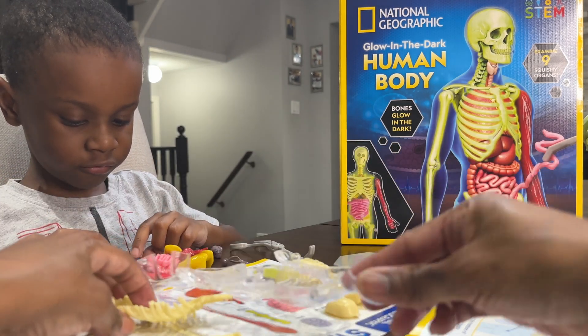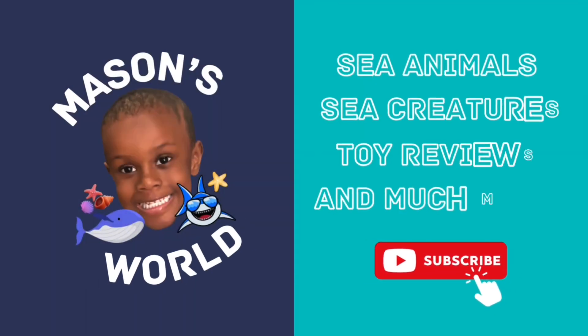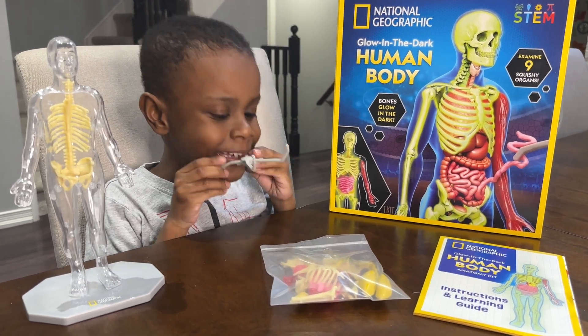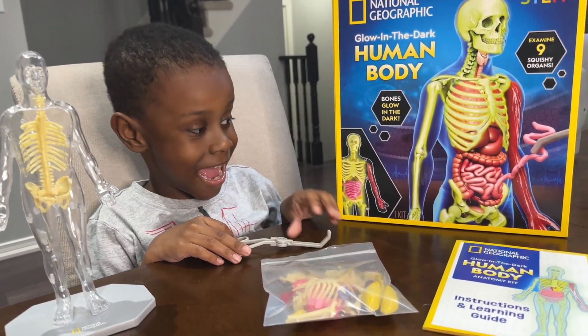Ready for your patient, Dr. Mason. Hi, welcome to the video. Mace, what you got there? That new toy? Yeah, got it.